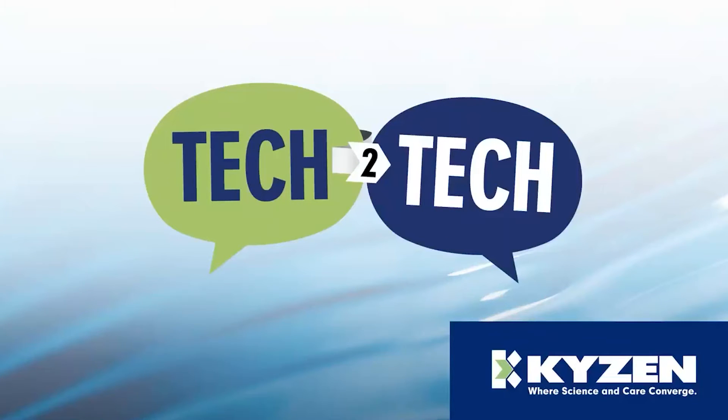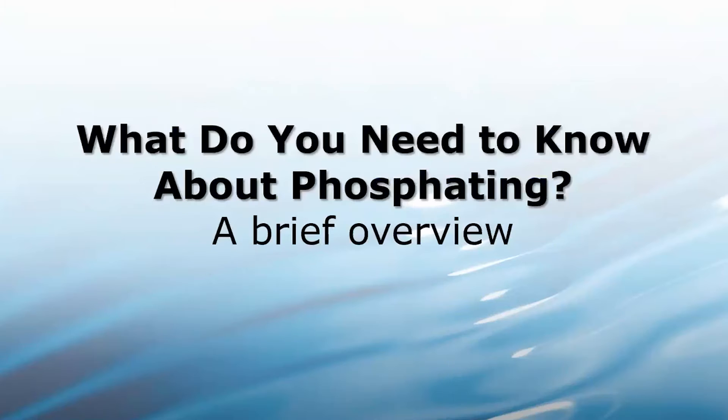Thank you William, thank you everyone for joining us today. We're going to talk a little bit about phosphating and give you a general overview of the process and an introduction to how it works.